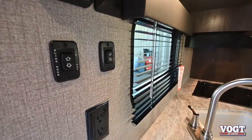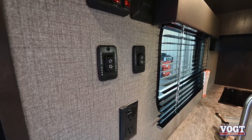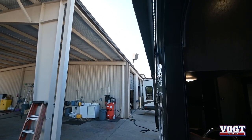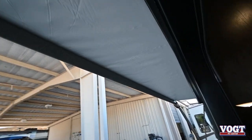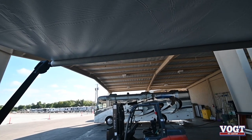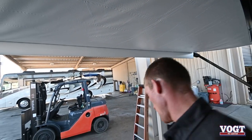Right below that we have our slide control — labeled in and out — and our awning control right beside it. We'll do our awning first, make sure we have plenty of room with nothing in the way, and press and hold our button to roll it out. You'll know it's all the way out when a little white flap falls — that's when we've reached the end of our fabric, letting us know we're at the end. And we'll step outside.